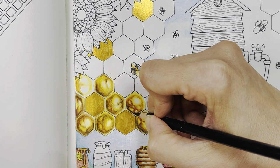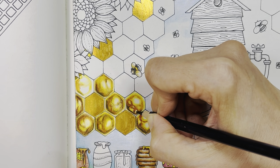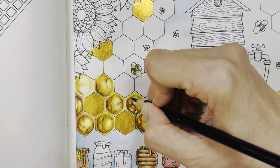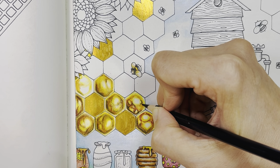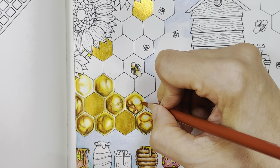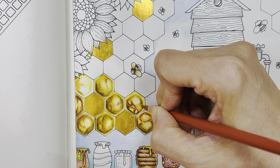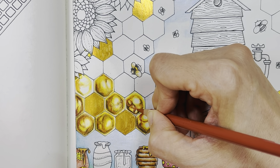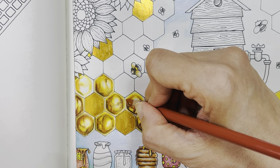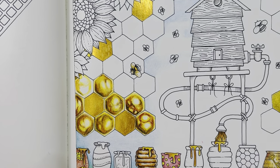Give it a bit of black like I did here. Now it looks like a burnt honeycomb! I'm just going to give it a bit of a black hue here, like that, and blend it in with the pumpkin orange. Just play around with the colors you have and blend it in — it will work.